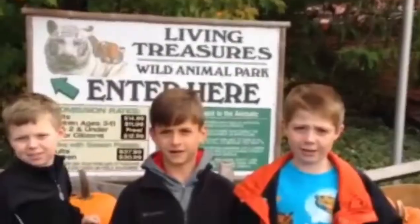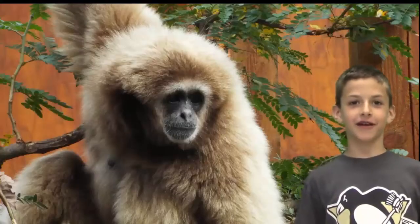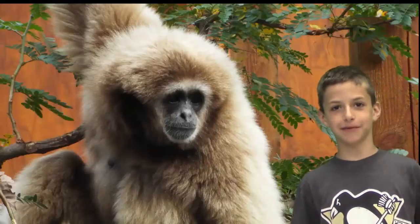And I made a video about the white-handed gibbon. Hi, I'm Carter. And this is the white-handed gibbon. Yippee!